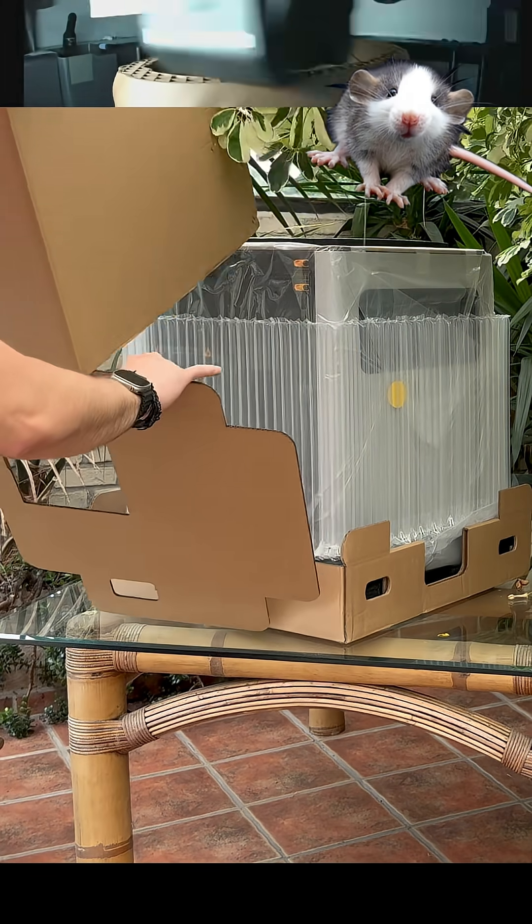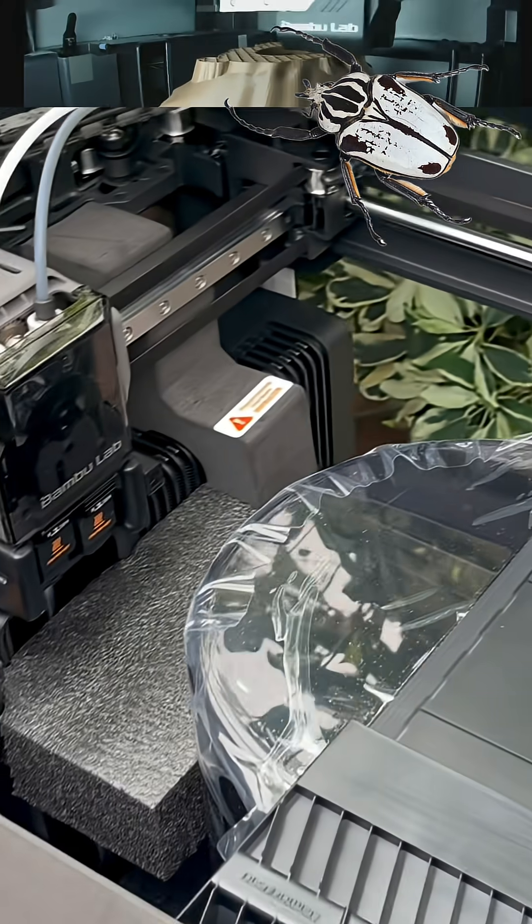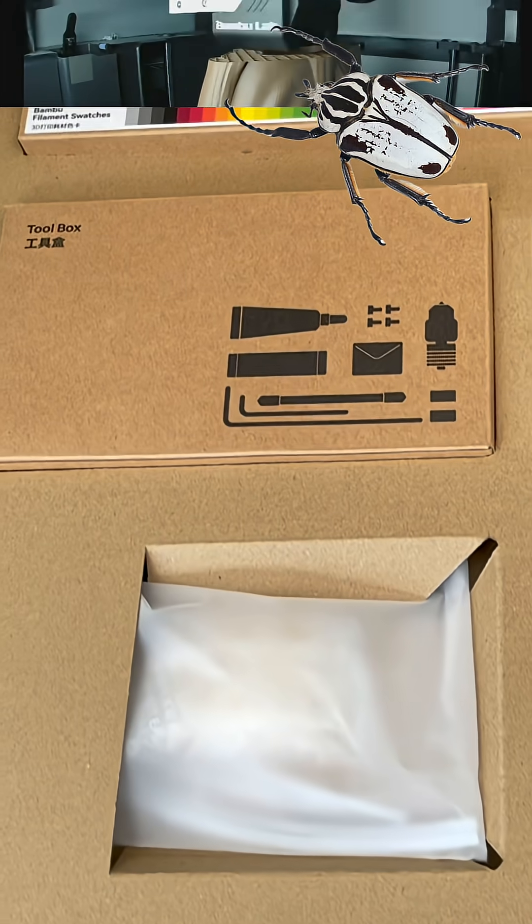Bambu Lab has decided to commit to me for the preservation of biodiversity, thanks to this machine, which will make specific objects for the welfare of the animals of our studio, for fantastic animals, breeding, and the reproduction of endangered animals.